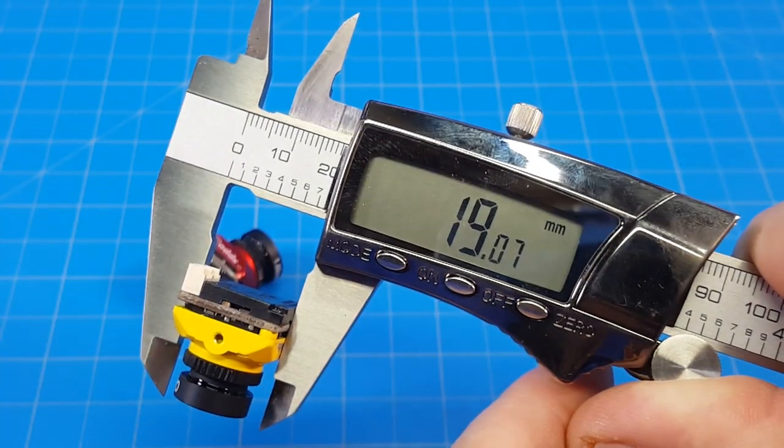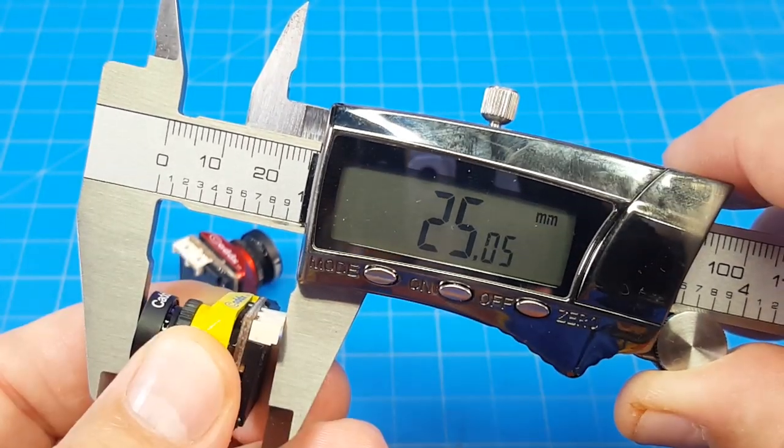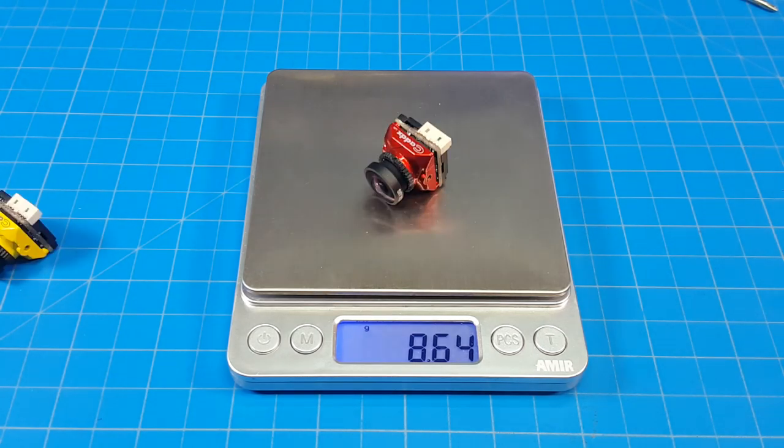The cameras measure 19mm by 19mm. From the lens to the backing is 22.5mm and with the connector it looks like it's 25mm. The Rattel with the 2.1mm lens weighs just under 9 grams, and the Rattel with the 1.66mm lens weighs just a little less.